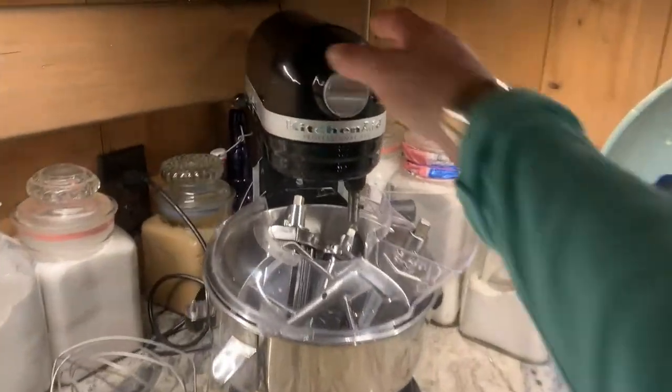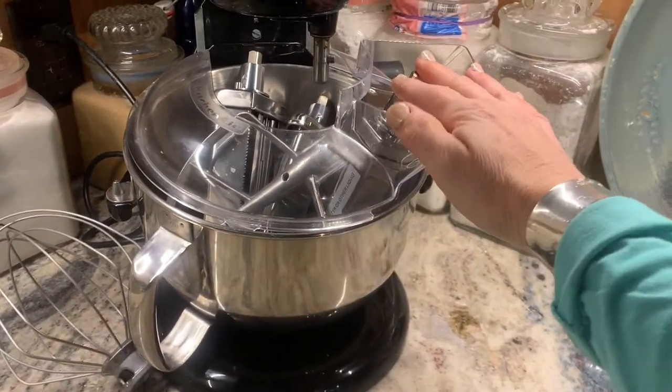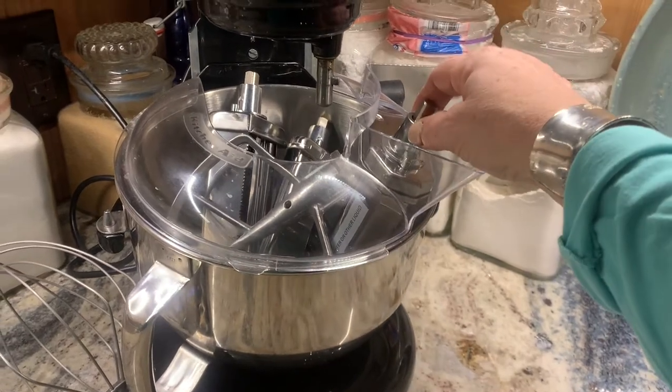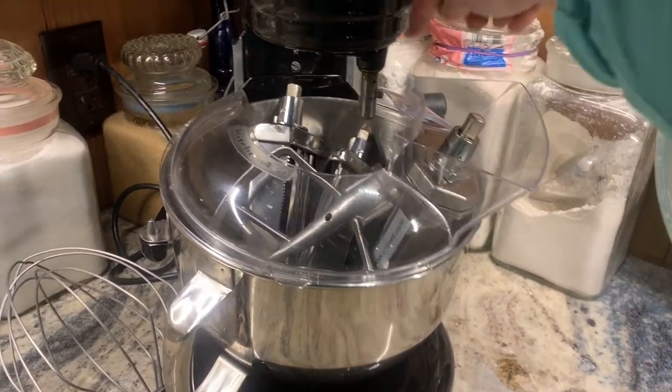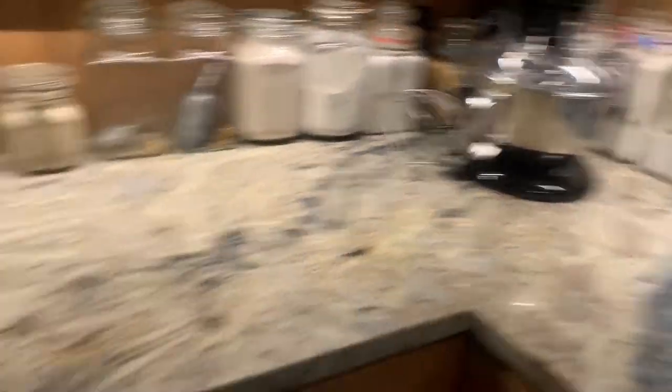My KitchenAid blends in with everything. There's my pasta maker I used last weekend — I realized that I made a mistake in measuring when I looked back at the video, so I might try pasta again this weekend. I have the big flat one, the one for fettuccine size, and the one for spaghetti size. And yeah, we have an ice maker, so we use a lot of ice.